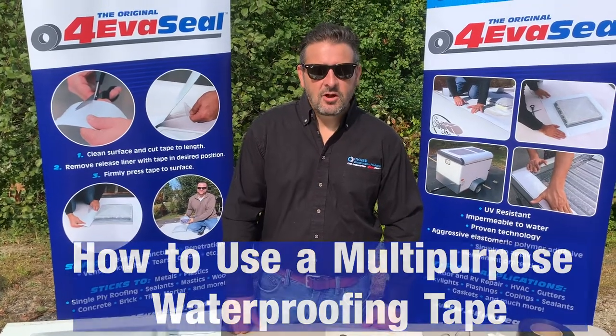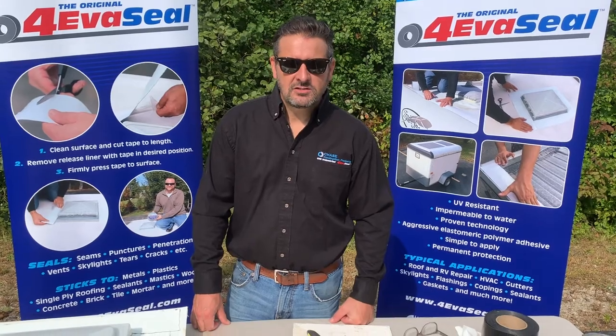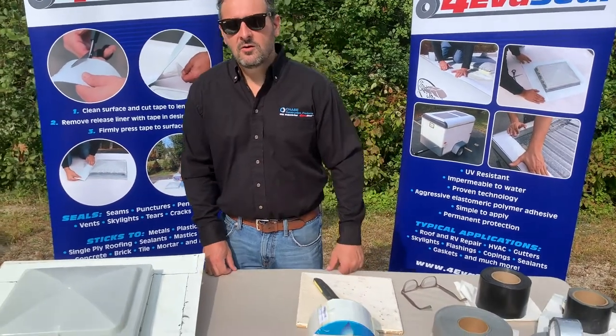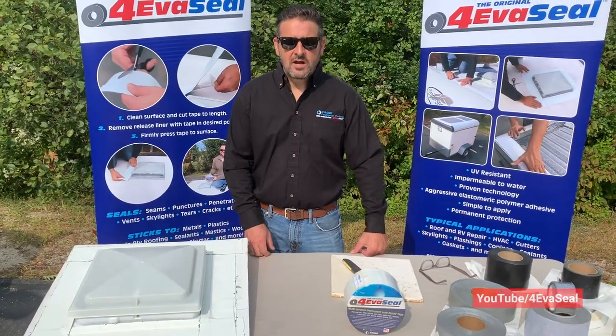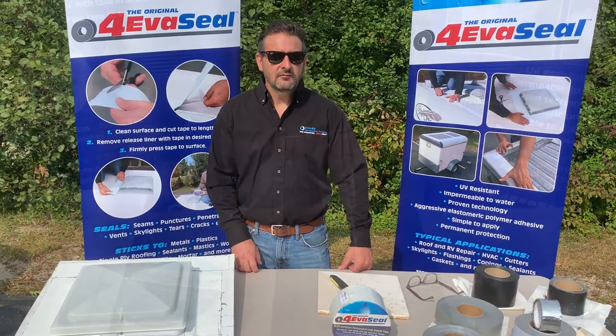Hi, this is Nick from Forever Seal Products. Forever Seal is one of the high reliability products manufactured by Chase Corporation. Links to our website and the products featured in this video can be found in the description below. Don't forget to subscribe to our channel to get new product updates and like this video if you find the information helpful.